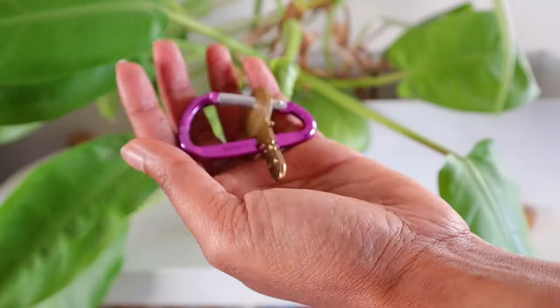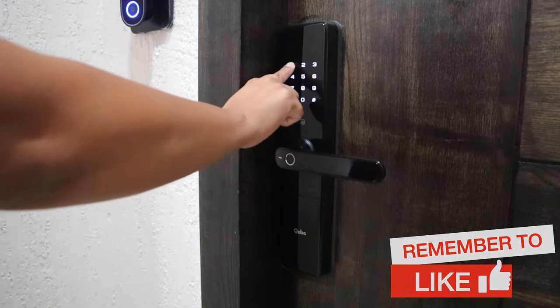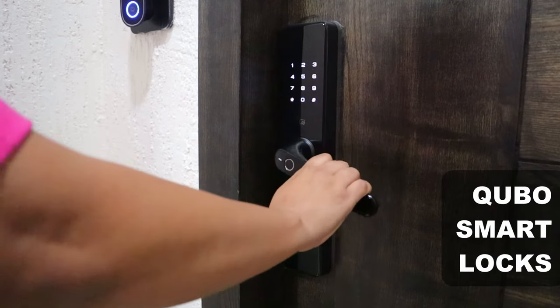Are you tired of searching for your home keys or managing multiple copies of your keys? Or wondering how to allow access to your maid to care for your plants when you're out of home? It is possible to make our homes completely keyless. Let's see how using the Cubo Smart Lock.